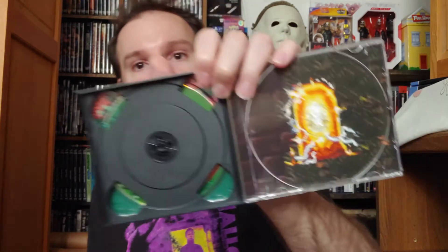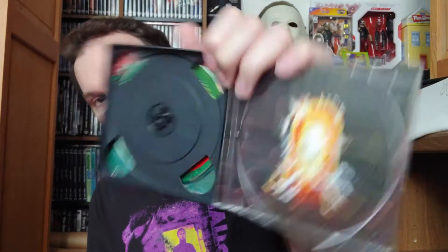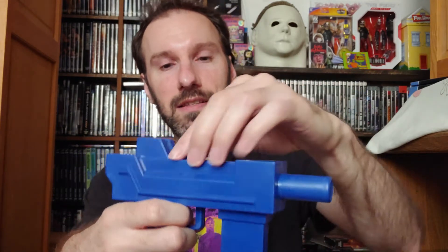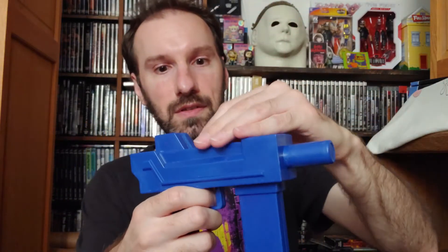Disc one is Zombies Ate My Neighbors and disc two is Ghoul Patrol. There's some artwork here with the doors — I believe those are elevators that lead to different levels. This next item is one of the main reasons I wanted to get this: it's a replica of the squirt gun from the game. I really don't want to point it at the camera — it's a real water gun, a replica of the one you use in the game, except this one's blue while the card shows it as red.